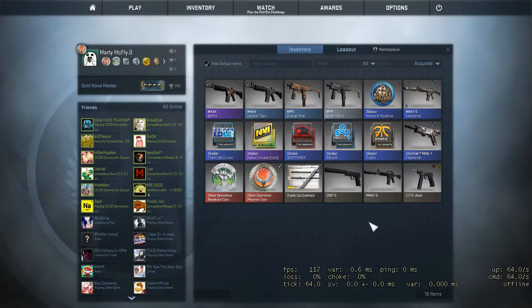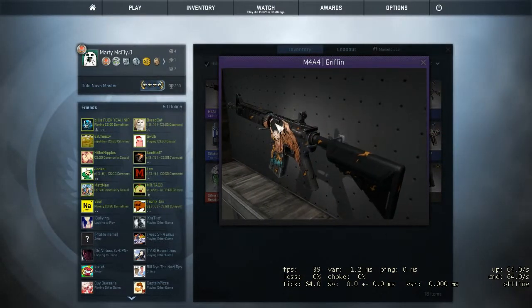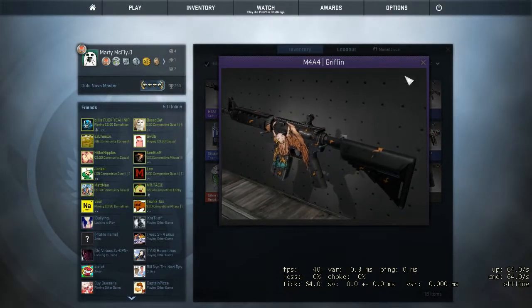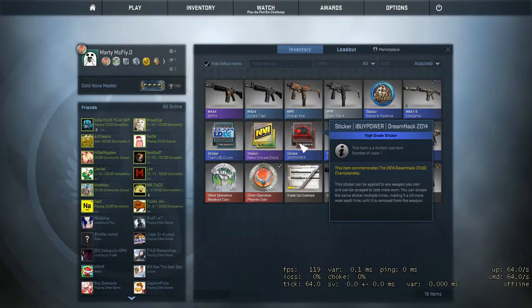So yeah, that's the Operation Vanguard case. As you can see the M4 Griffin looks really good. I like it. If you guys enjoyed this video, be sure to give it a thumbs up and I'll see you guys later.